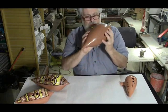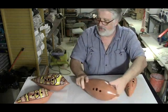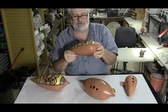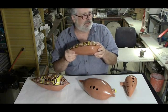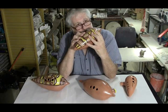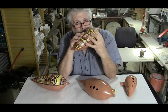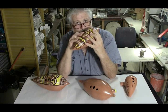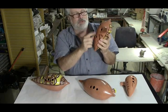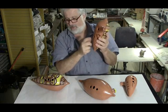So this one is a G sharp, which — if this was in G, it would be a six, a six Boudreaux ocarina. That one has two thumb holes on the bottom, which give you one octave plus just one whole step, so two half steps on the bottom.